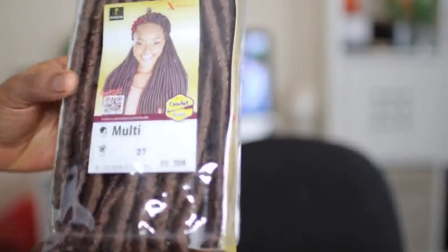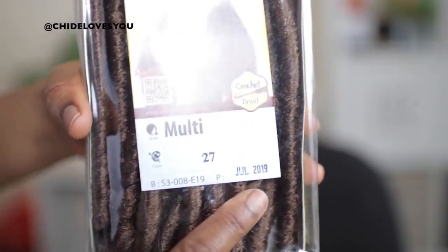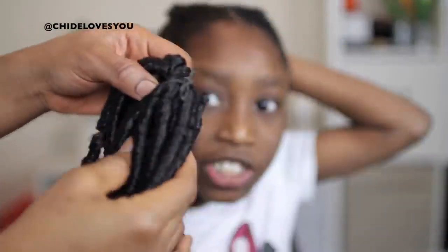I love this color but I wouldn't be using it on her today — I like using black on my kids and color on myself. If you have any video suggestions for me to do on myself with this color, please write down in the comment section below and I'll be glad to do it.